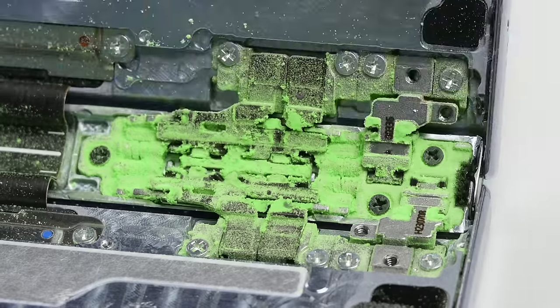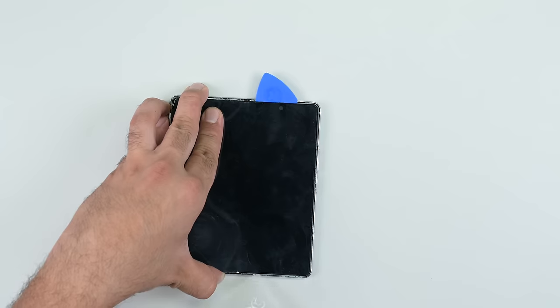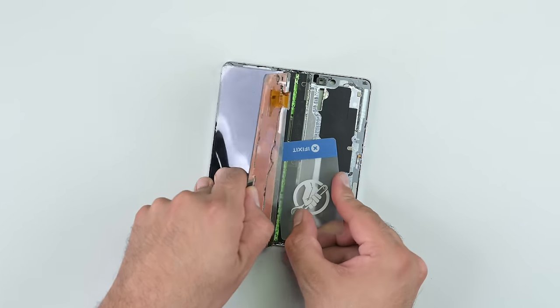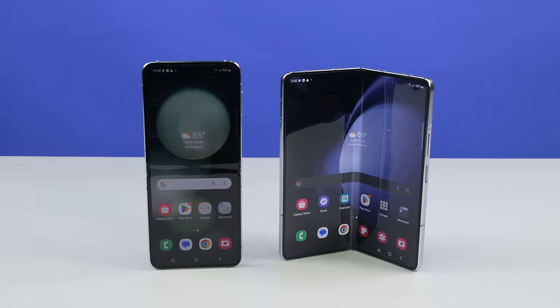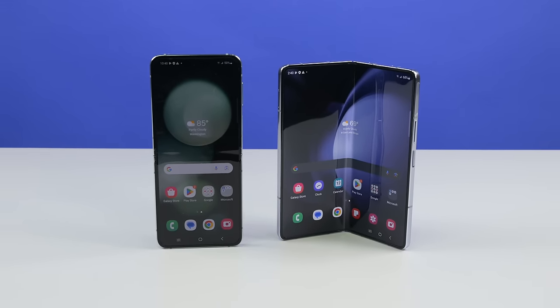That flexible screen — until there's some protection against dust ingress and a durable solution to protecting the ultra-thin glass that doesn't rely on a plastic screen protector, I'm afraid this whole flexible screen thing will get a hard pass from me. Still, there's no doubt that the foldable market is growing. Hopefully that growth will translate to innovation that brings us both durability and repairability in the foldable screen space.